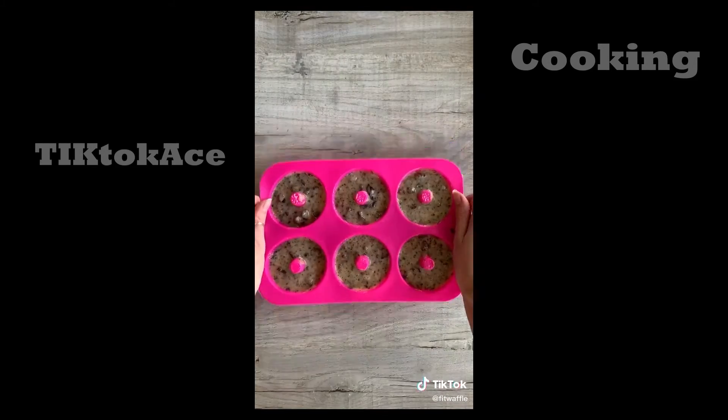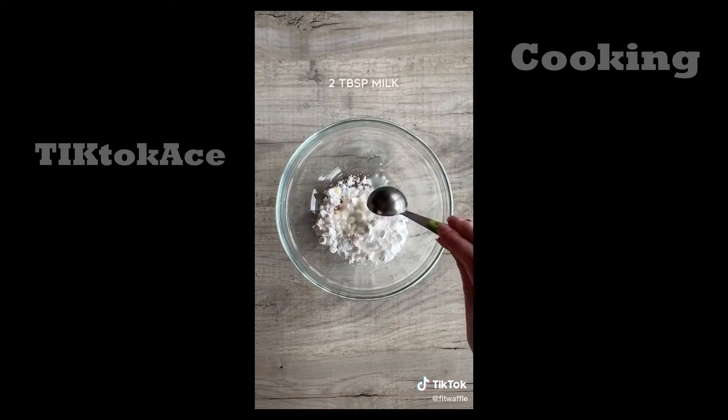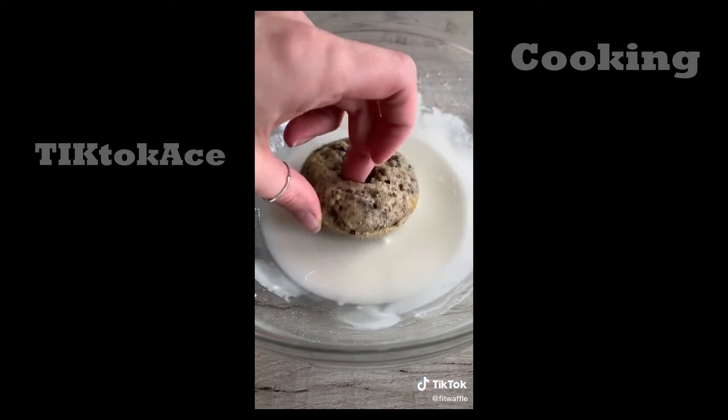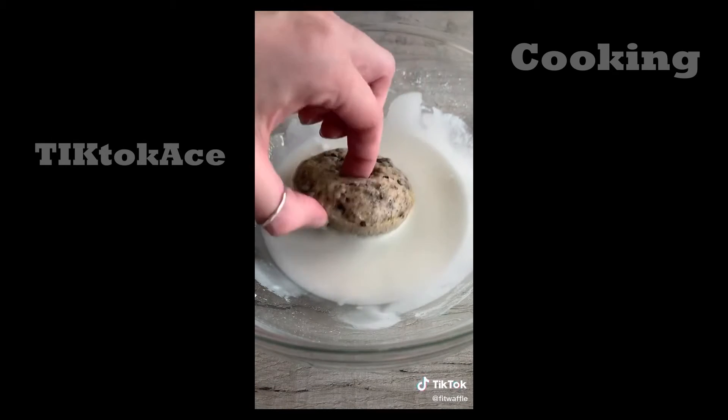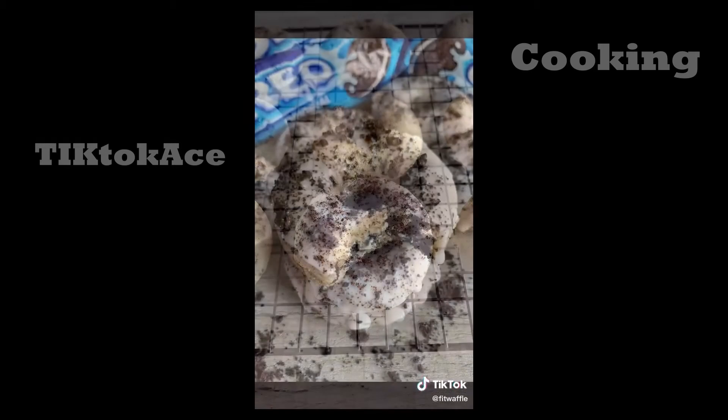Spoon the mix into your doughnut mold and bake for eight to ten minutes. For the icing, add icing sugar, vanilla, and milk to a bowl and stir until just combined. Dip the cooled doughnuts into the icing, making sure they're fully covered. Give them a sprinkling of Oreo crumb and that's it — enjoy!